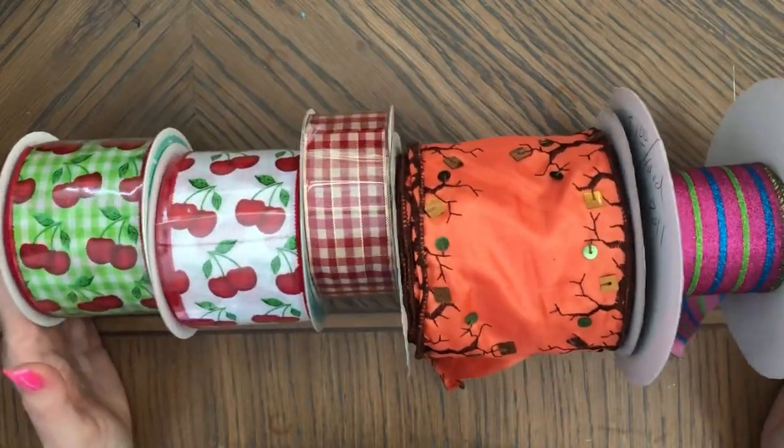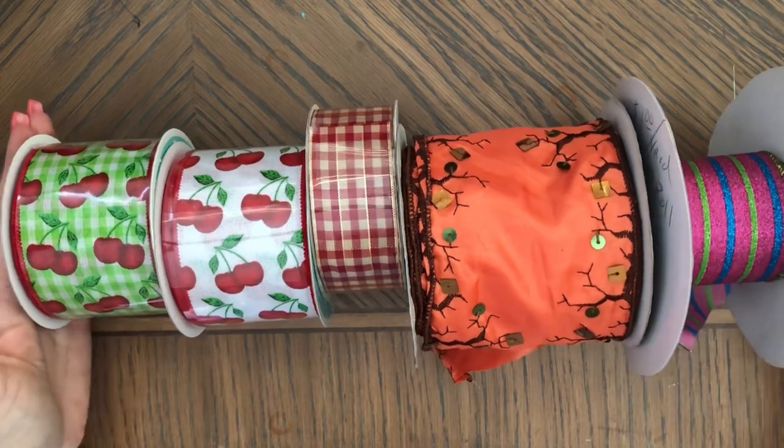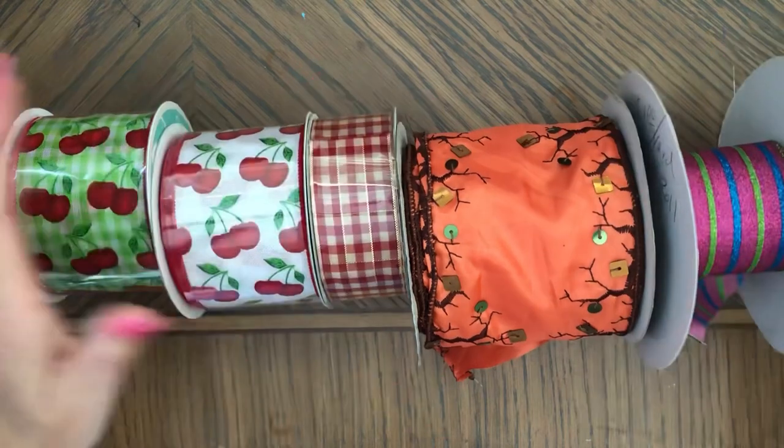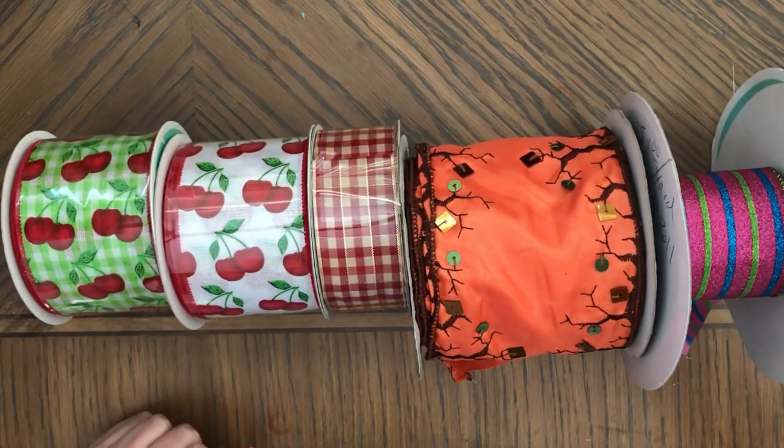So thank you so much for watching. I hope this video kind of made sense because I was really trying to show you those bags so you can see what you can make with them. If you watch those videos below, you can see the journals and also the ribbon because it's just a great deal. As always, thank you so much for watching. I'll see you soon. Bye bye.